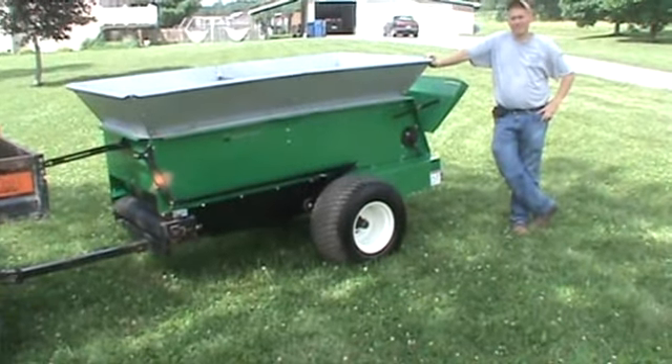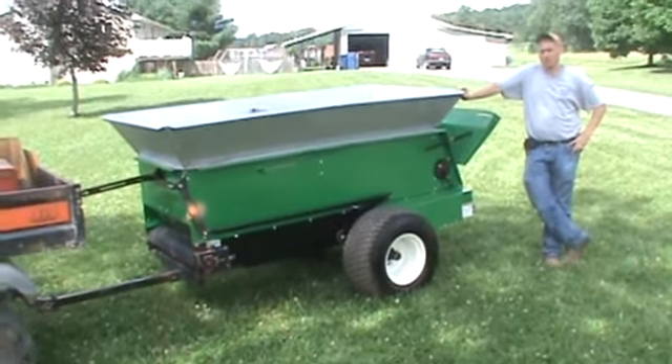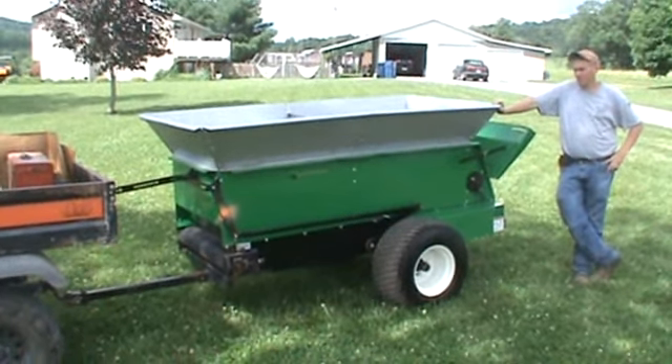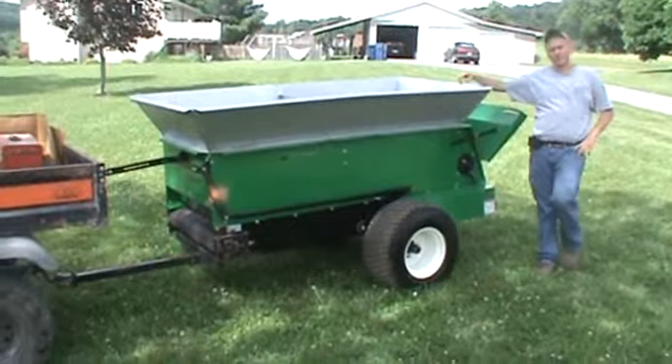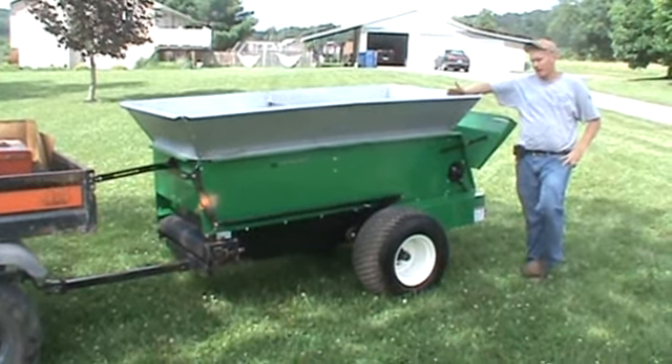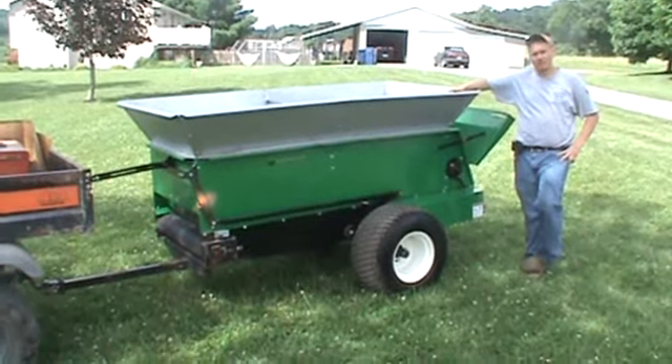Hi guys, it's Nikola here today from MarkSupply88. Today we have for you an Earth and Turf Home 320 Top Dresser. This unit is in like-new condition. It's approximately 2-3 years old. I have two of these available for sale, and I also have the Model 200 for sale. They come from a small landscape contractor that went out of business.